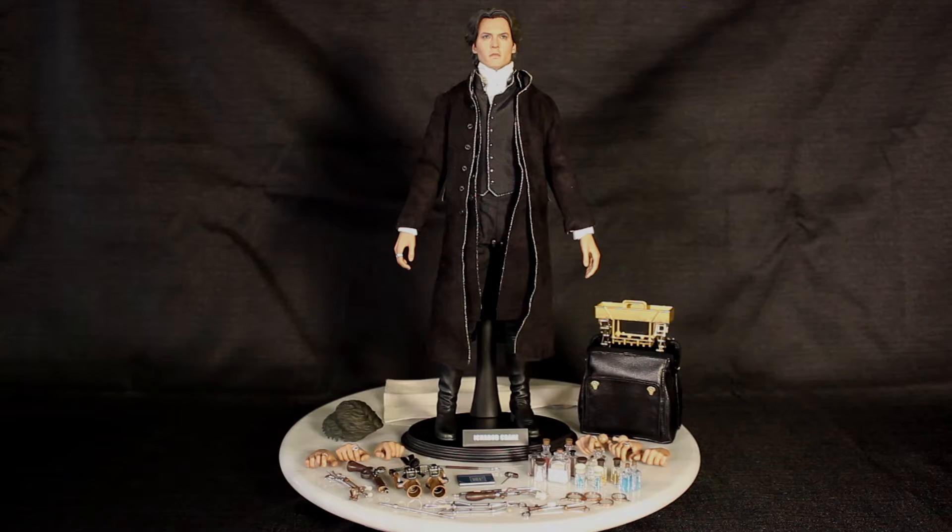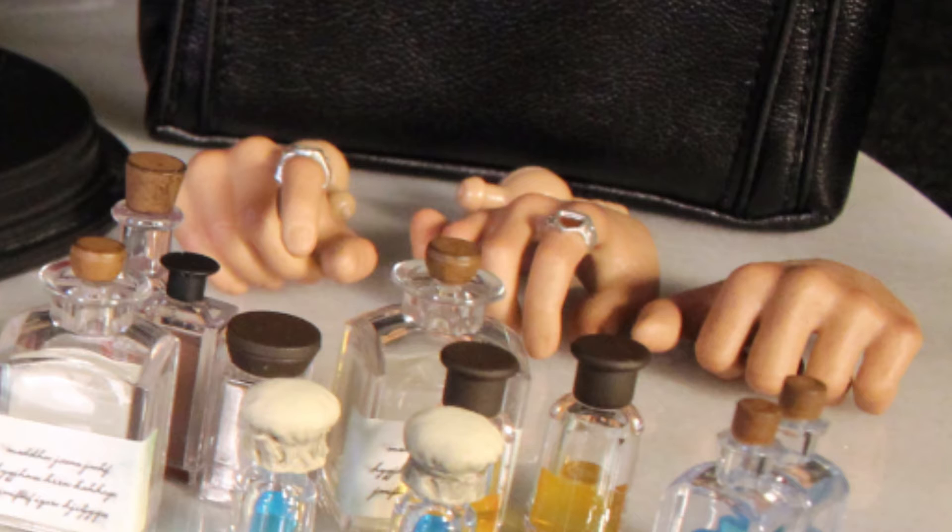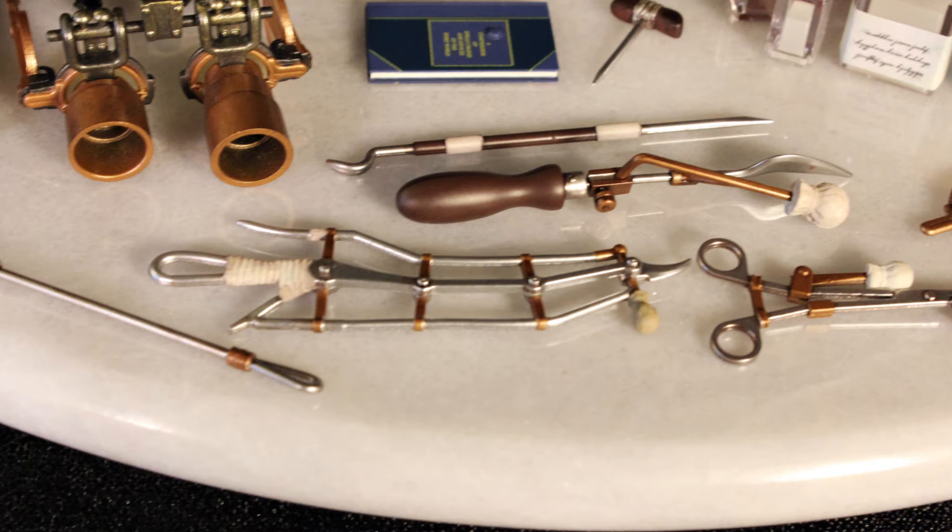It has eight pieces of interchangeable hands. That's right, it has eight hands. One's relaxed palms, one is partially clenched — clenched is the word I was looking for. One hand for holding scissors, another for holding his pistol, another one for holding accessories, and even one for holding a tiny little book which he comes with, but we'll get to that in a little bit.